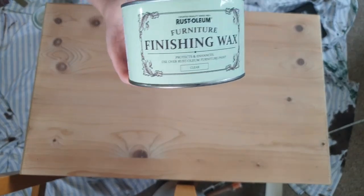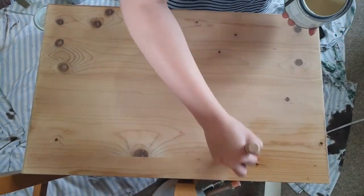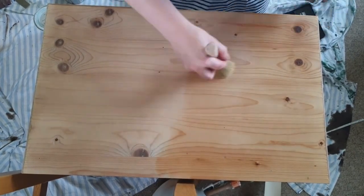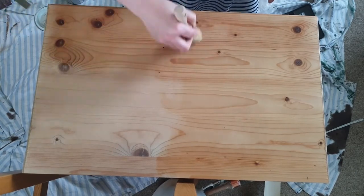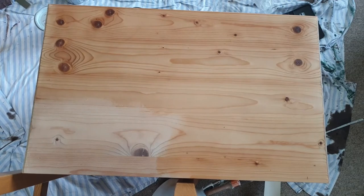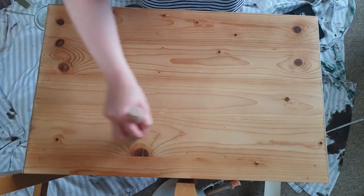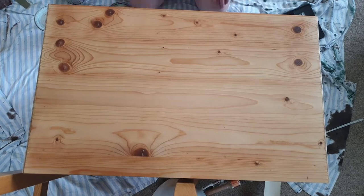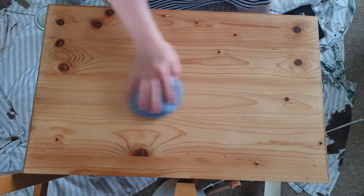The final step of this furniture makeover was to protect the top. I didn't want it to go much yellower or darker, so I decided to apply a clear furniture wax by Rustoleum. To apply it, all you need to do is add the wax onto the furniture in a circular motion, let it set for a couple of minutes, then buff it up with a cloth or a polishing pad.